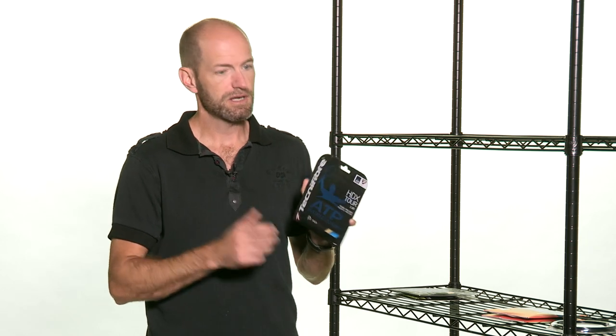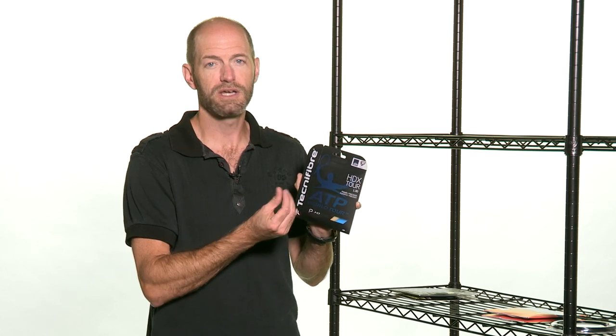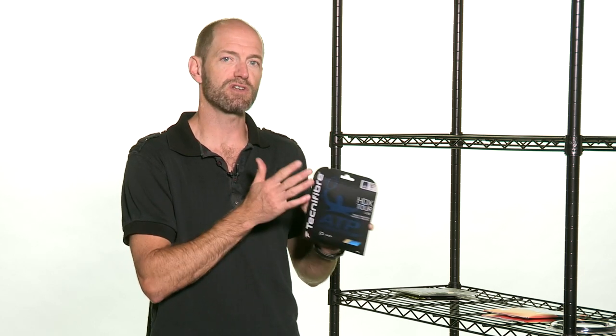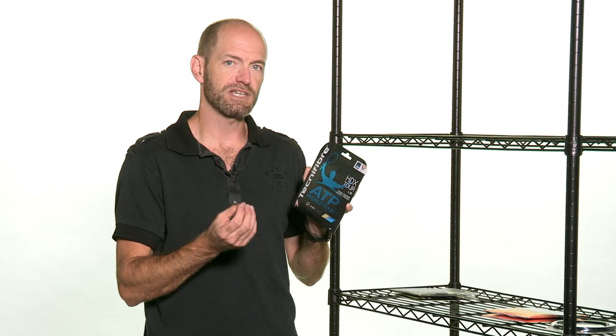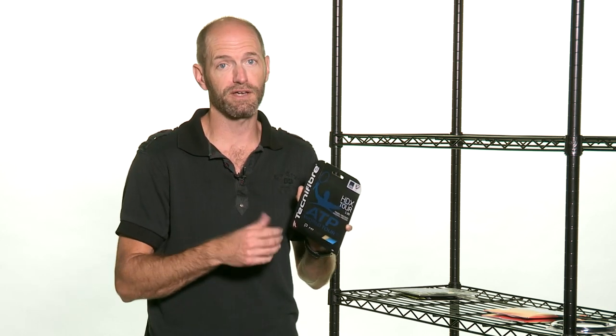But on its own, definitely a nice string to try out. It's going to get pretty good durability in the 16 gauge — there's a special coating on the string so it resists notching well. And in the 17 gauge, not quite as strong on the durability front, but a little livelier, a bit more forgiving, and some added comfort from that thinner, more elastic gauge.